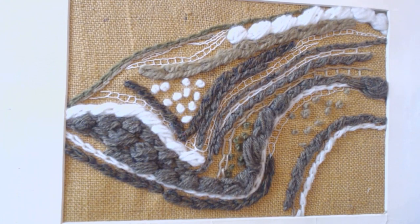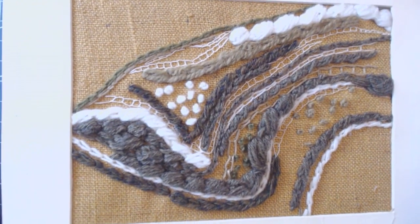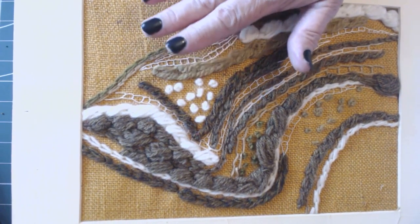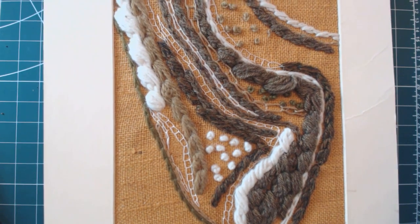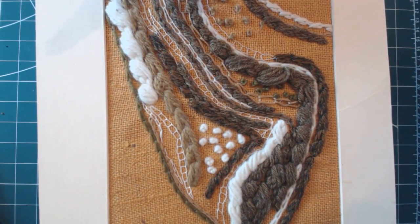A big thank you to everyone who's actually watching this now and following along. So off we go - this is our example. It's framed because, like the others, it was in an exhibition and had to be framed for the wall. This is the tree bark piece - it's wool and cotton sewing thread and a stranded thread as well, six strands in just a few stitches.